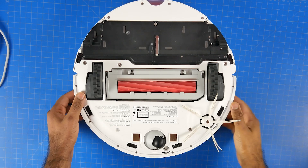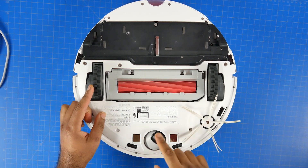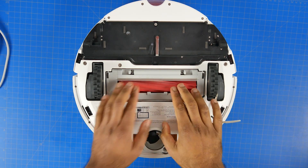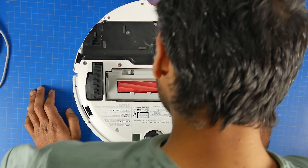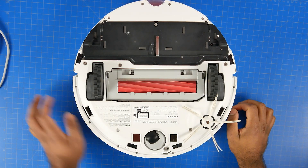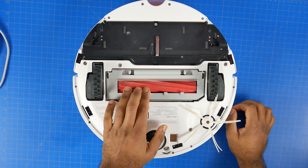On the bottom side of the robot you have a number of things going on, including a rubber brush designed for edge sweeping. You also have six cliff sensors around the perimeter of the robot designed to help prevent it from falling down steps or other vertically challenging situations, as well as the carpet sensor mentioned earlier.